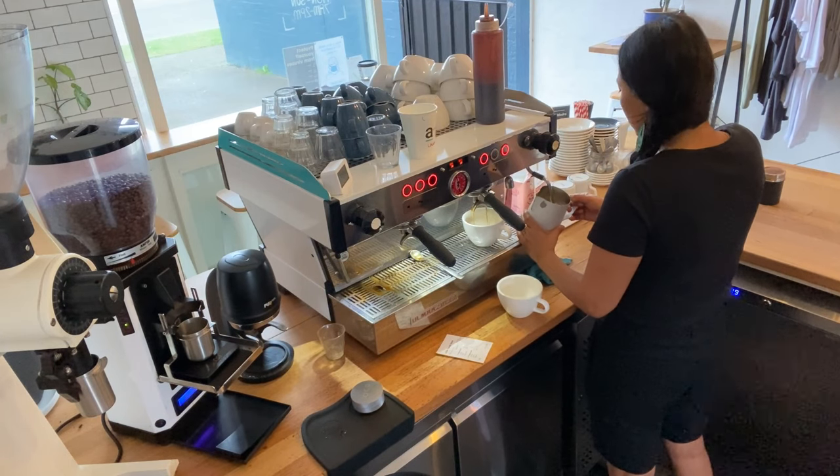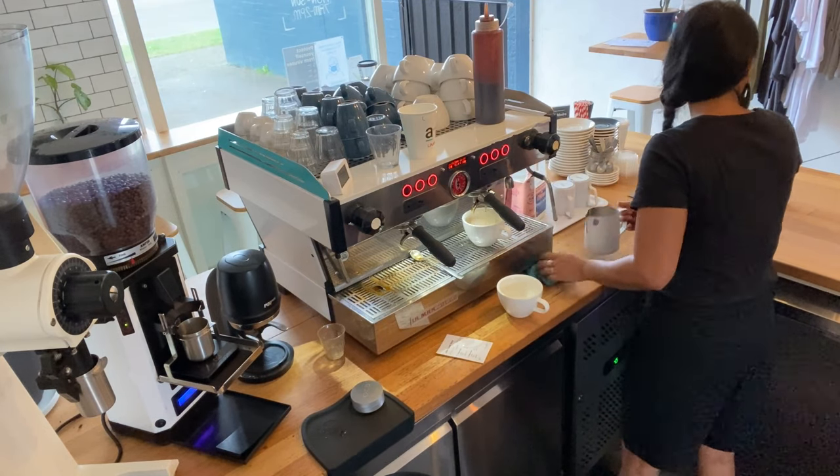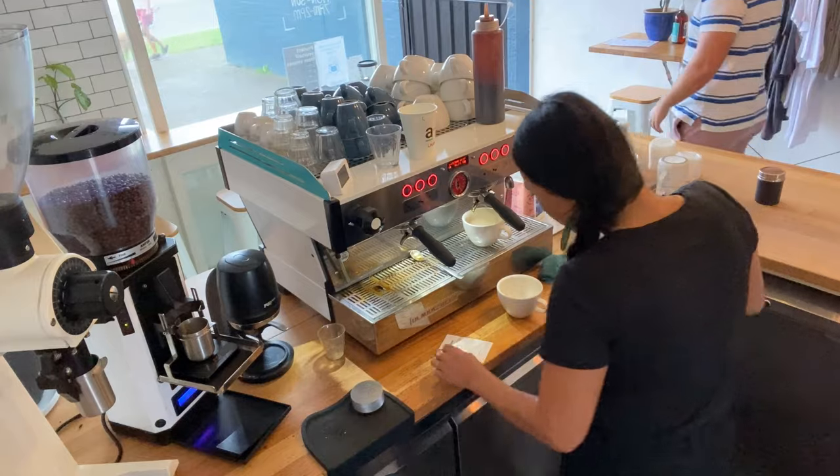Now, workflow. Have you already got a two-group coffee machine and you're looking to upgrade to a three-group because you think your baristas will get faster? You might need to actually assess your area, and you might find that it's actually a workflow issue. I'll put a link below to a video we've done on workflow that'll help improve speed and efficiencies for your baristas — and that might be the answer you're looking for.